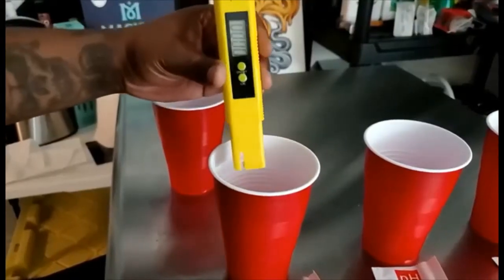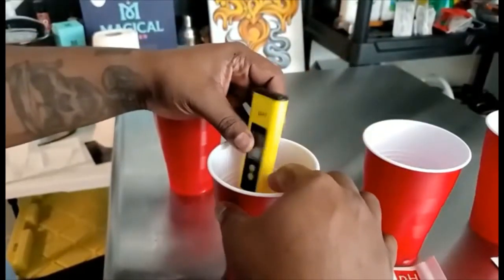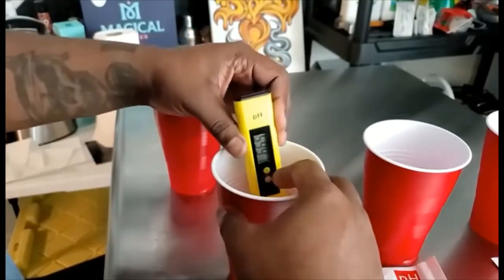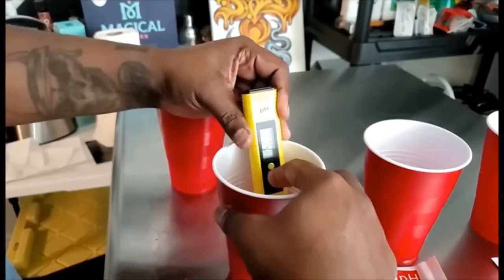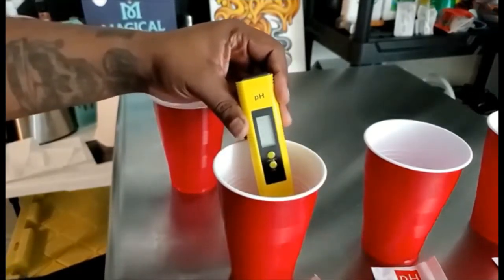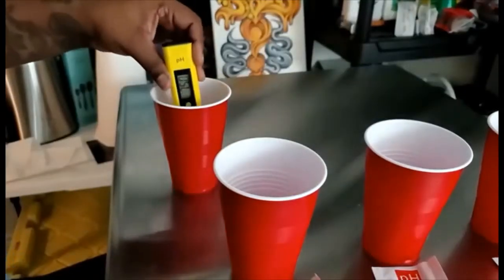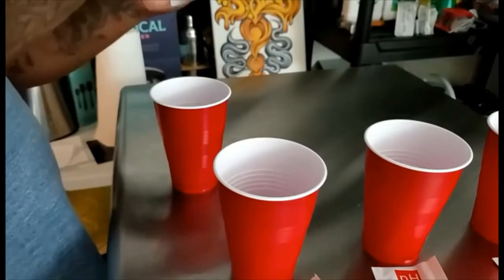To calibrate your pH tester, take the tester and put it inside the 6.86 solution first. Make sure it's turned on. Hold down the calibrate button for five seconds, then release it — it's going to flash three times and show you 6.86, just like it's on the packet. After that, clean the electrode with distilled water and dry it.